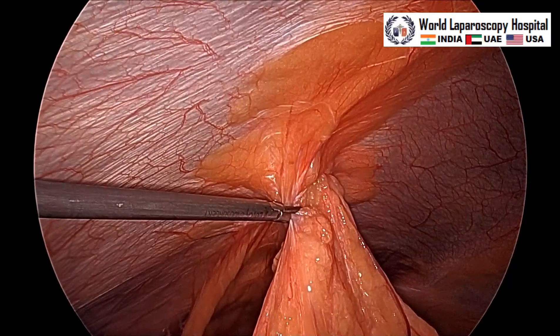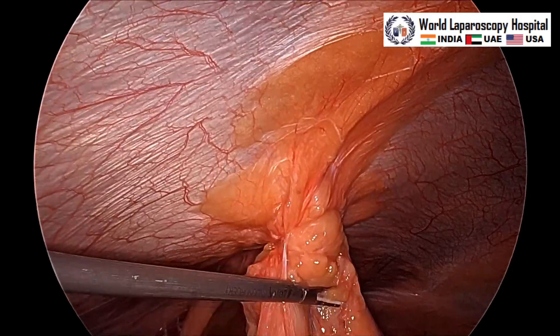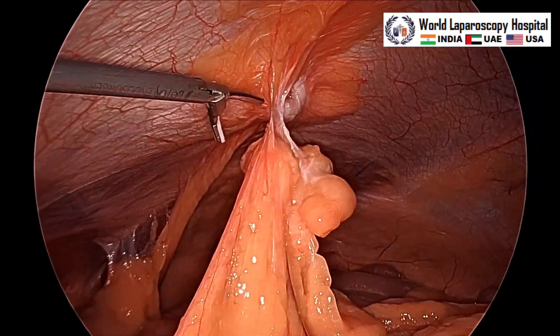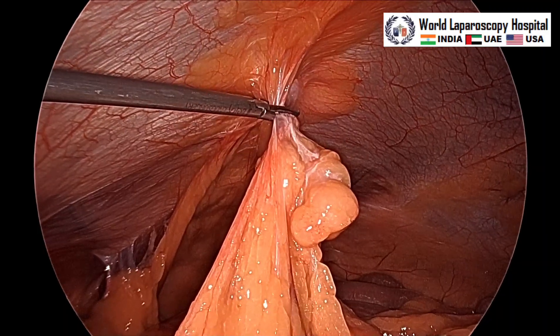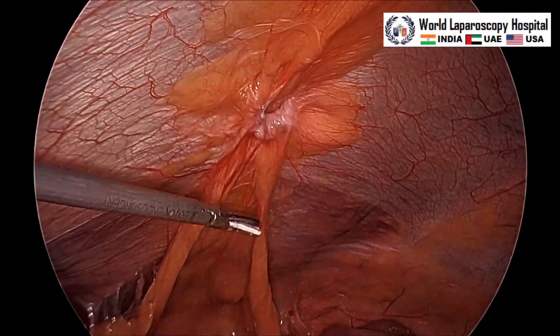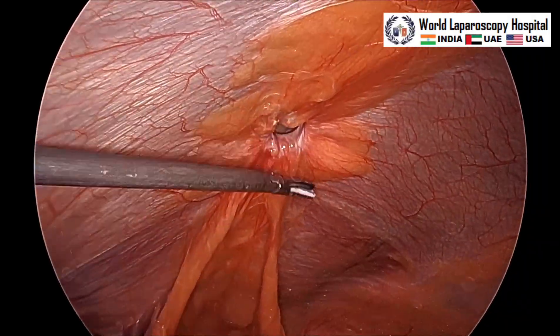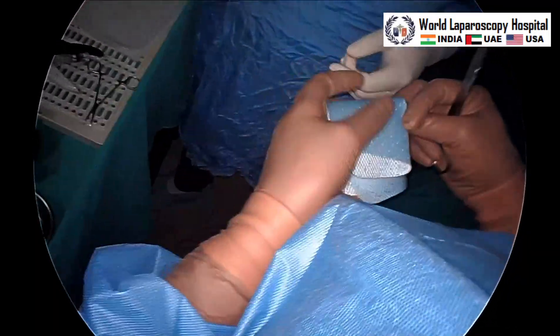The first step is that the content of the hernia has to be taken out. We can see there is some fat which is entering into the hernia, which is easily reduced. Only one 5-millimeter port for the instrument is used, and the same port we will use for fixation of the tacker as well.